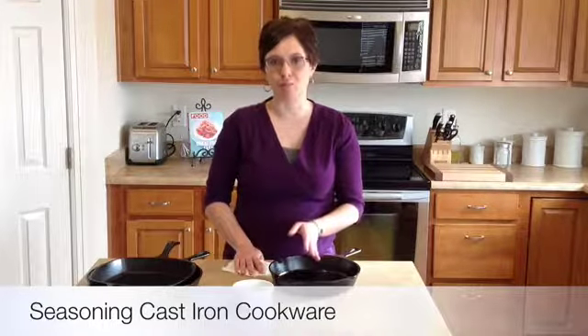Earlier, I mentioned the seasoning on your cast iron skillet. Most cast iron skillets come already seasoned, so that's not something you need to worry about when you first purchase a cast iron skillet. But over time, that kind of finish is going to wear down. You'll notice that your food starts to stick, and that means it's time to re-season your skillet. Basically, all seasoning is, is touching up that non-stick, shiny finish on your skillet, and it's very simple to do.